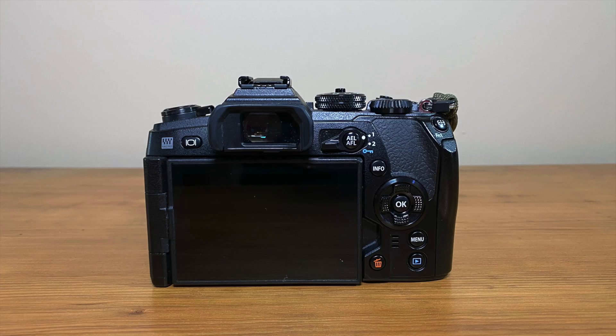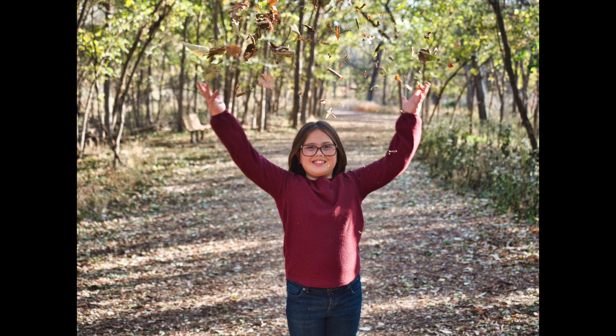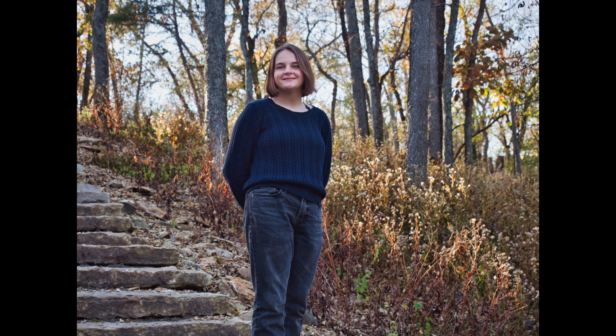I generally use my Olympus E-M1 Mark II for the wider shots. For this shoot, I was using the Olympus 12-40mm F2.8 Pro. I'm usually shooting outdoors with a greater depth of field, so F2.8 is perfect for that — actually most of my shots are probably around F4, F5. This lens has character and a nice pop to it. It doesn't quite have the magic that the Canon 85mm does, but it's pretty amazing. The additional versatility of the zoom makes this my go-to Micro Four Thirds portrait lens and it stays on my camera most of the time.